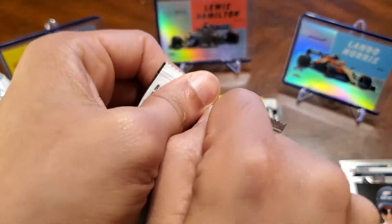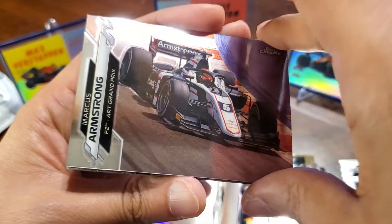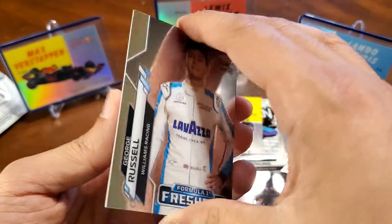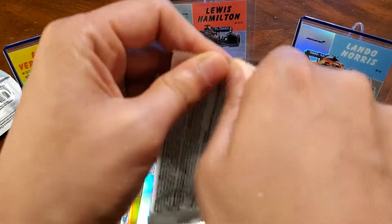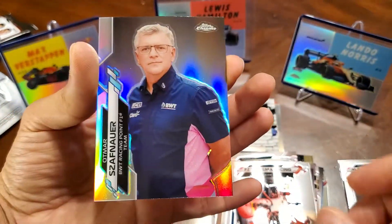Three more packs. Got an Albon rookie, Marcus Armstrong, nice — George Russell Freshest. There's like three of these cards, the fourth one Freshest, right at the tail end of the 200 — this is card number 200. And another track tag insert, Antonio Giovinazzi. Two more packs. We got Verstappen, there's a Safnauer, White Racing, Prime Racing, and a refractor of Safnauer.